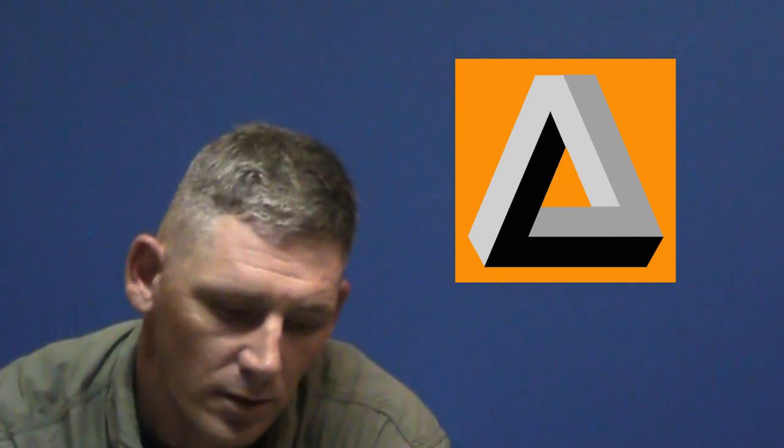The second part: smell — going from eyes to nose. If any unpleasant odor is present, stop the test. If there's a moldy or musty smell, stop the test. If there's an unusual smell, just something that doesn't smell right — like Jimson weed, called Hell's Bells, a big white trumpet flower that just reeks — you wouldn't want to test it. And almond scent: if there's an almond scent, stop the test.